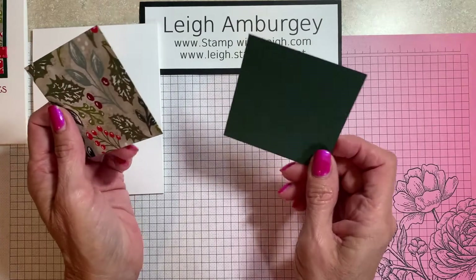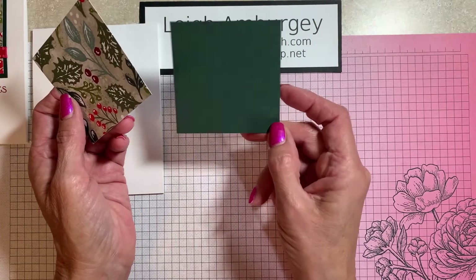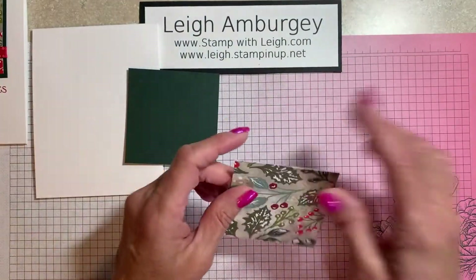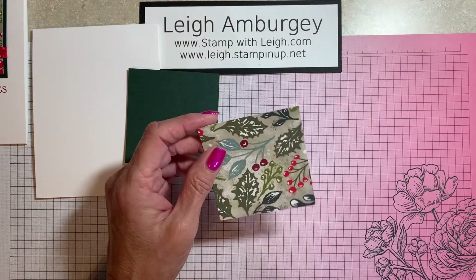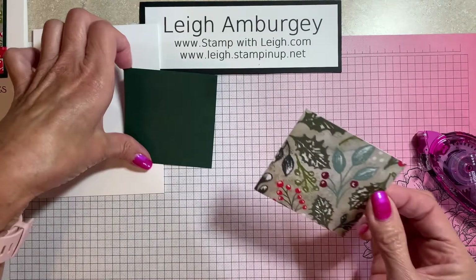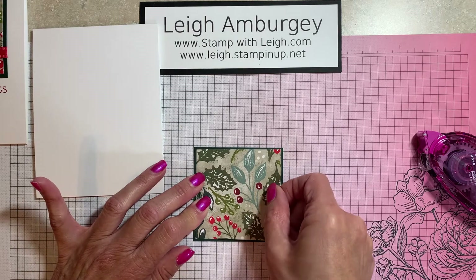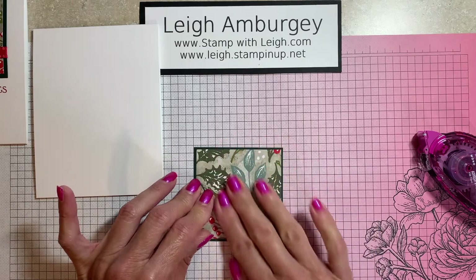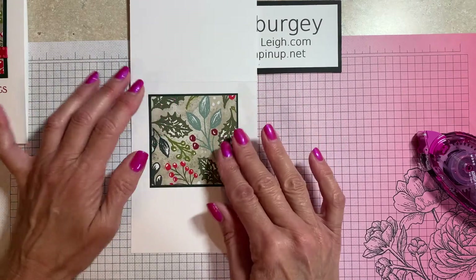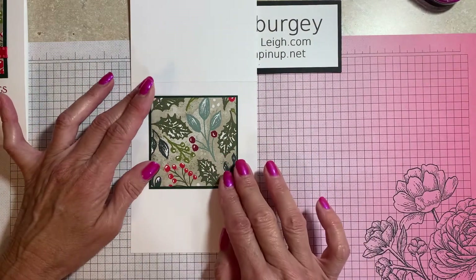Next, I just have a three by three — I think this is three by three — and this is two and three-quarters square, evening evergreen, and the designer series paper. All the dimensions and measurements will be listed on my blog. This is a great card if you want to send out cards but you're scrunched for time, or you want something simple and easy. Get your designer series paper, cut out a small piece, mat it, and whatever. So what I like to do is just place this on here — kind of what I call a dry fit — so I know where I want to stamp my greeting.